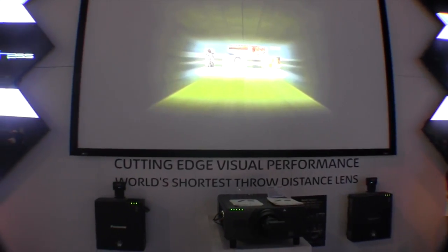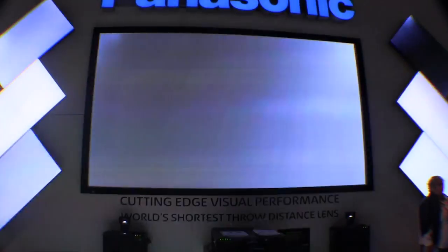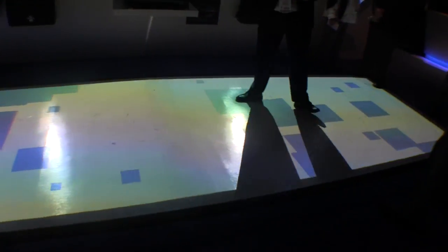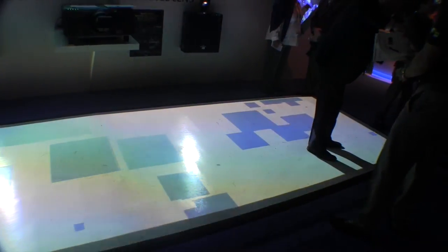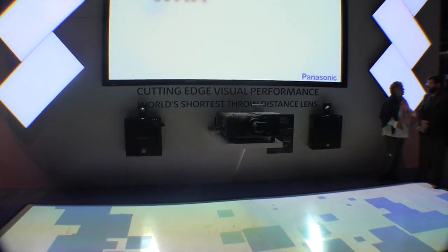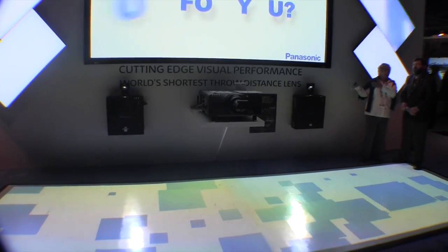So you can have that projector shooting probably about a 16-foot image. And this floor idea — if you checked out djntv.com, Jeremy Breck's got a video talking about using a projector to make a floor mat with logos and such. It's a very cool idea. Short throw projectors, as you can see in that application, would do a fabulous job.